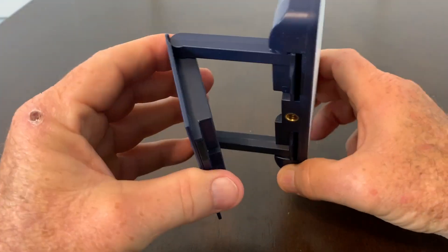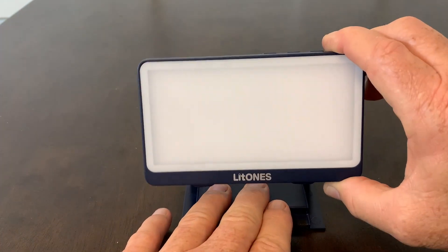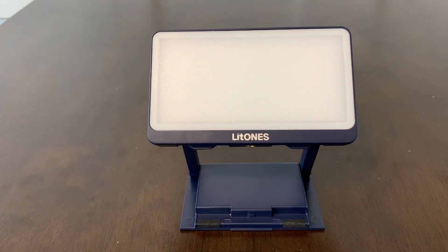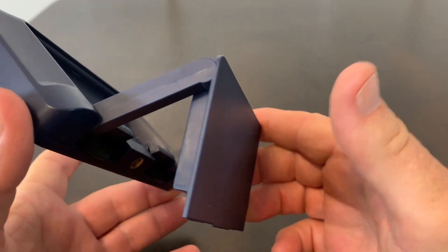It clicks into many different positions, so you can set it on a desk. But look at that — that is amazing. I have not seen a video light, a conference type light, do that ever, due to the way that they designed this, which is really ingenious.